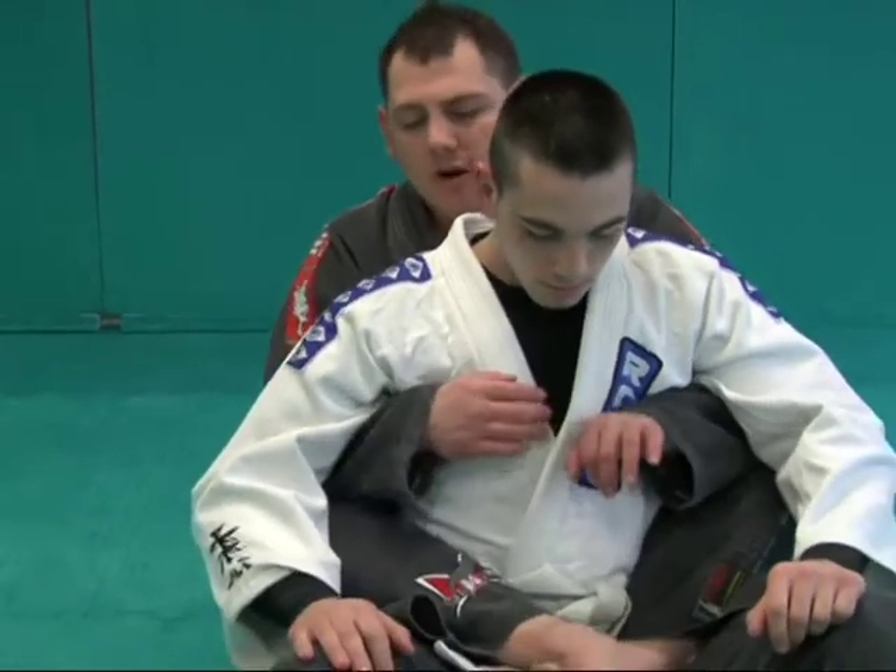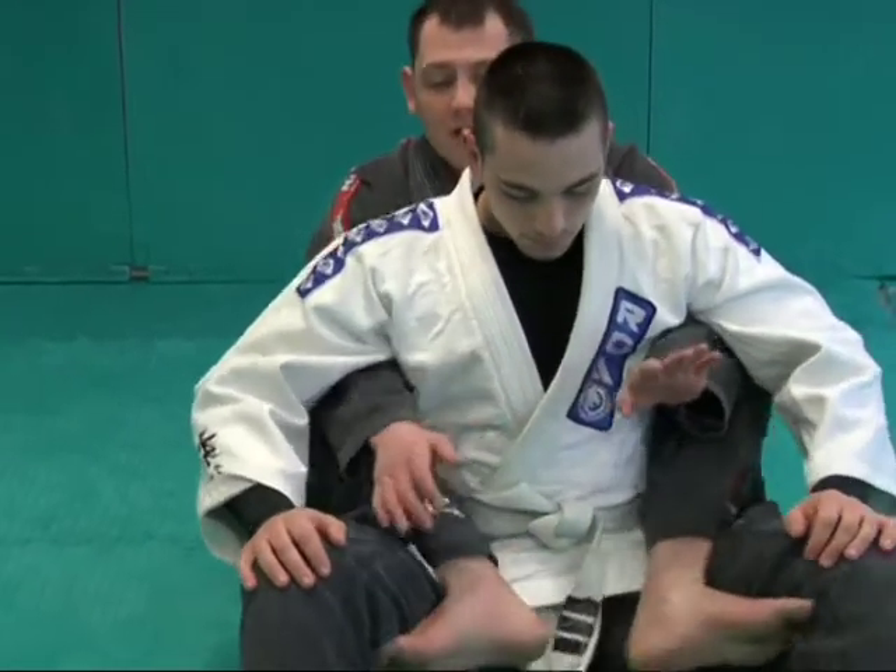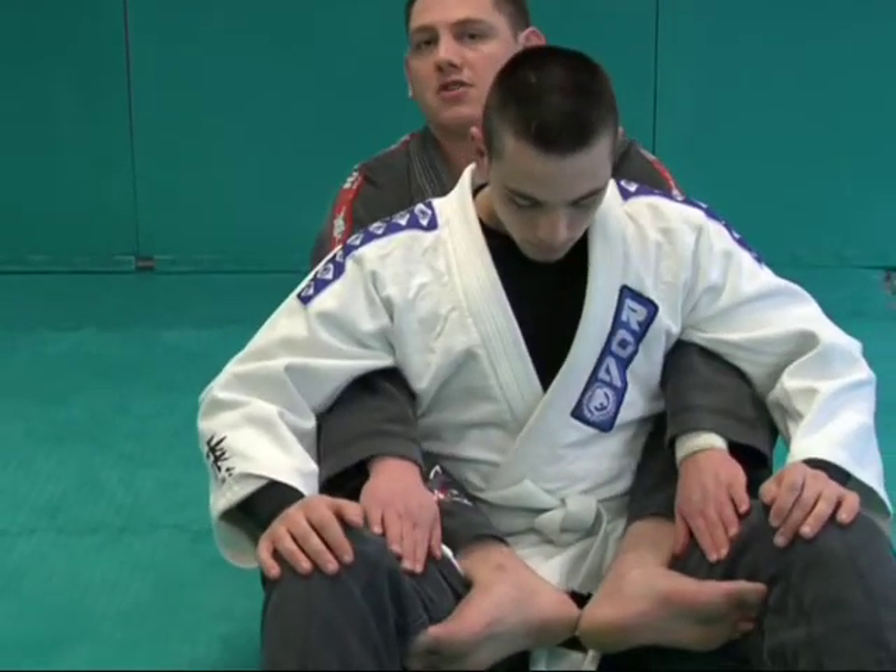When I have the back, I don't want to cross my feet because he can ankle lock me. So I want to keep my feet riding right in. We call this our hooks.